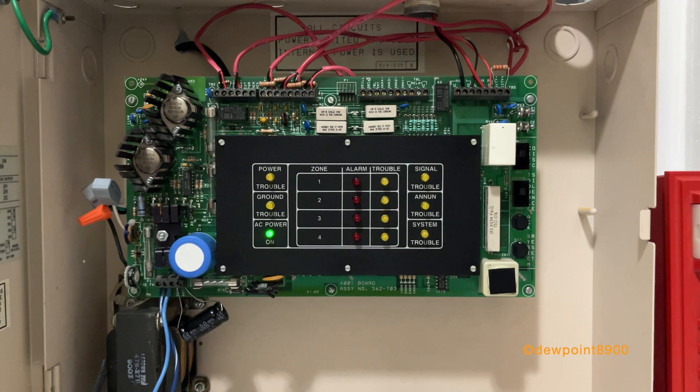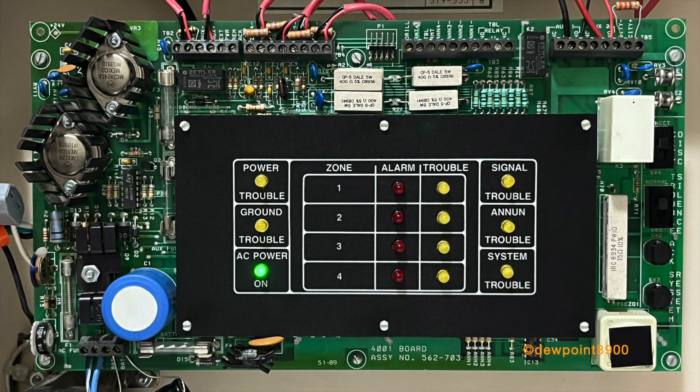The 4001 signal circuit was not completely filtered — it's one of the few Simplex panels that outputs full-wave rectified power. The 4001 was fully assembled from the factory. While some options can be configured via jumpers, the panel was not expandable.